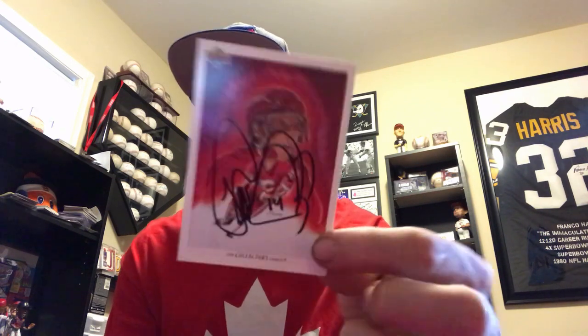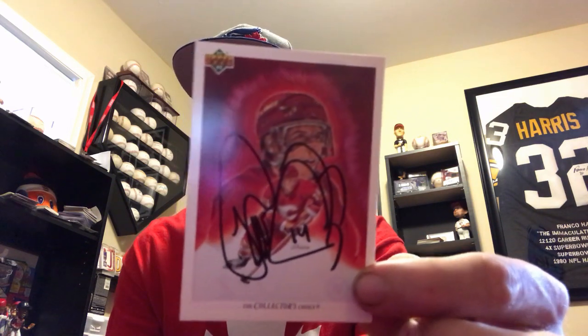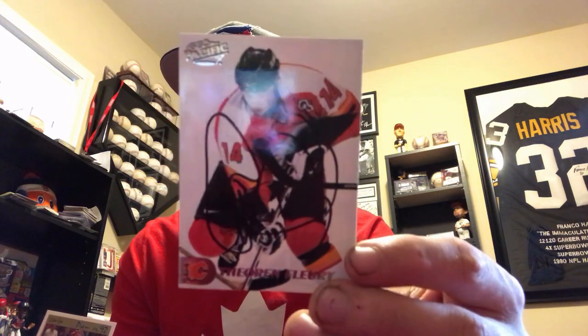Theo Fleury signed three of three! There he is on an Upper Deck, then I got him on a Pacific, and also on an OPC Premiere. Love getting the old hockey players.